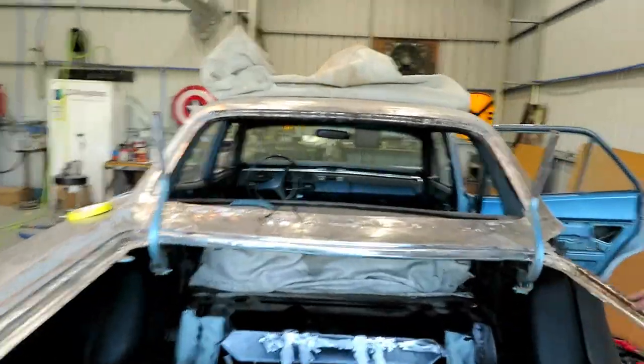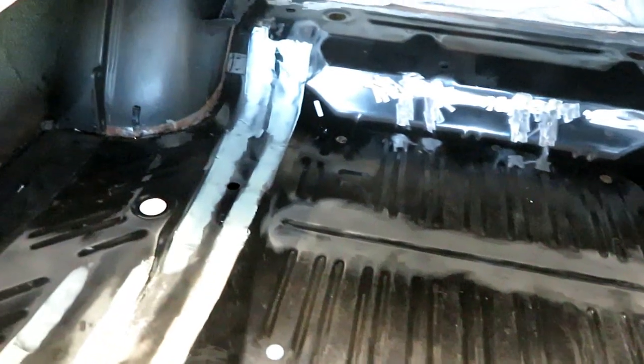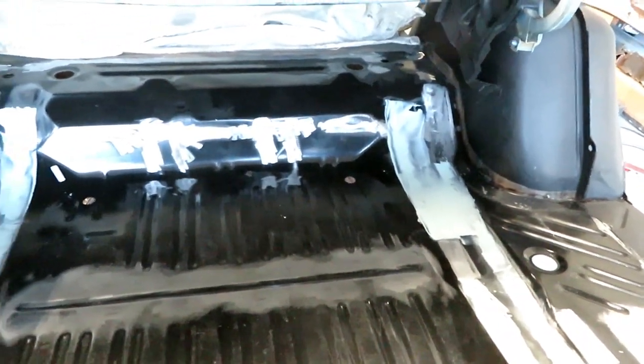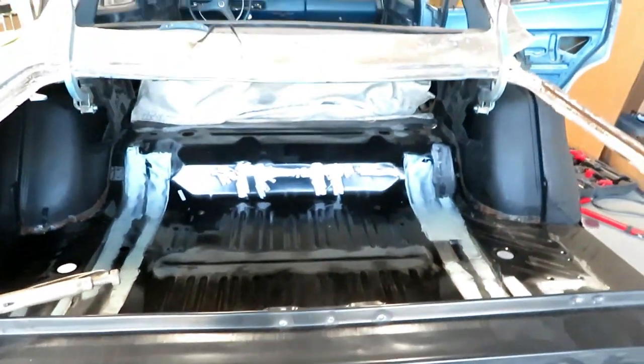He did get the trunk floor welded in — welded mostly and glued in a couple of places. The light-colored stuff you're seeing is just body filler going over the weld so it looks nice and clean. Anyway, that's where we are this week — talk to you later.